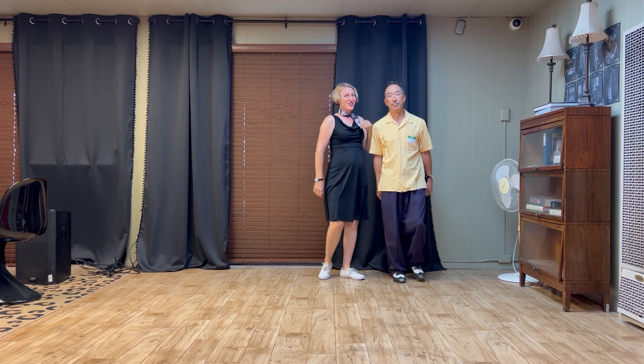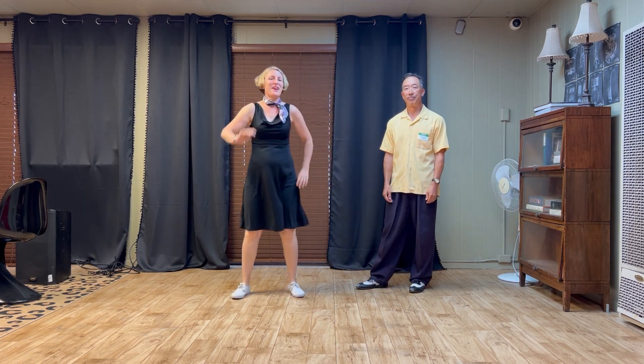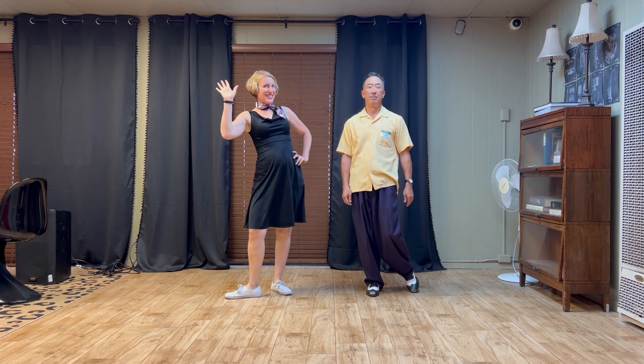That was our new stuff for week four — have fun practicing those steps everyone. So long, see you on the dance floor!